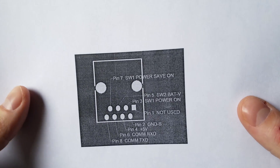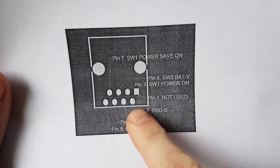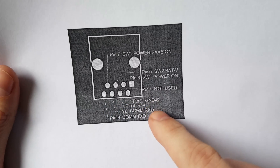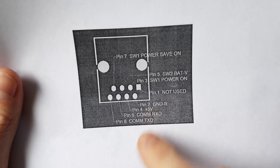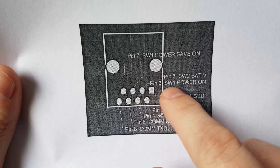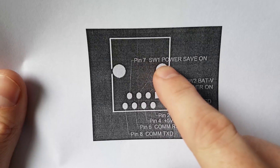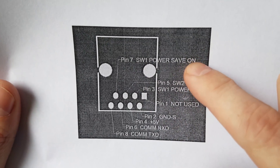I emailed AIMS technical support and they very quickly provided me a pin out diagram of the RJ45 port on the front of the inverter, along with the protocol information — I'll leave a link in the description. For this video we want to look at pin number 3, which is power on, and we also have an option for pin number 7 which is the power save mode. I don't use the power save mode but it is available if you'd like to.